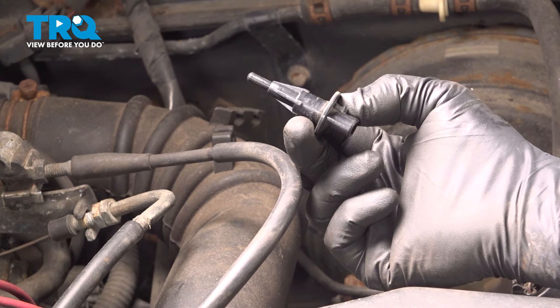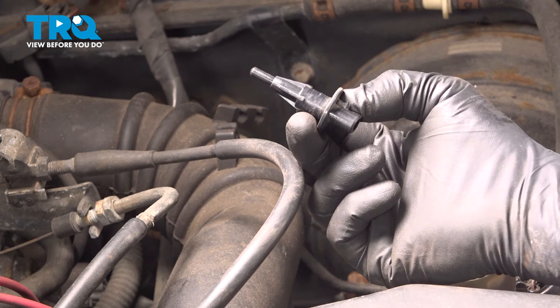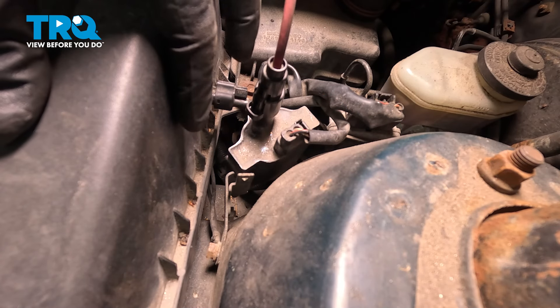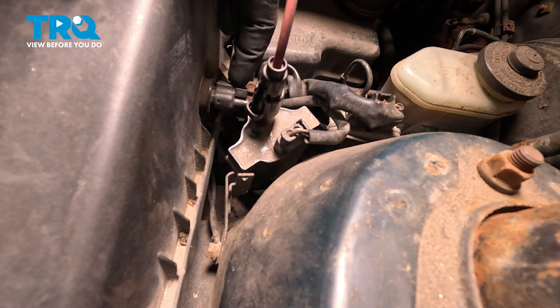In this video, we're going to show you how to install the air intake charge temp sensor on your Toyota Camry, located on the back side of the air box. Now, on the back side of our air box here, I'm going to go ahead and locate our sensor right here on the back side.